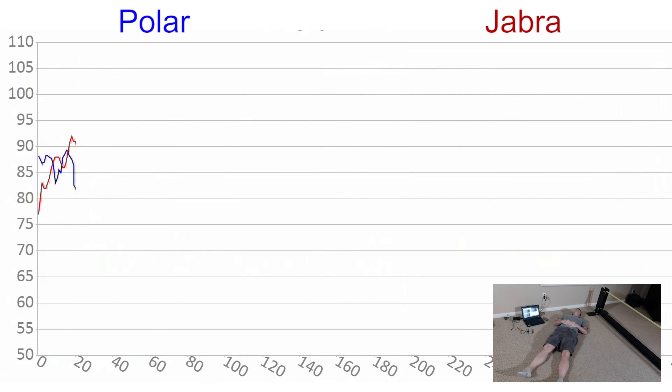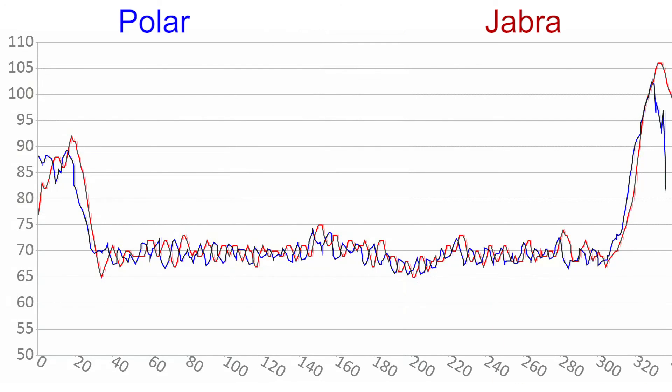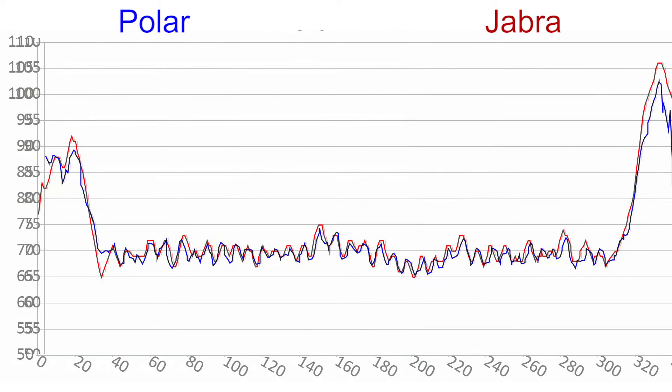Because resting heart rate showed the biggest difference between devices, I also did a test laying on the floor for about 5 minutes. This was after my interval run, so my heart rate isn't going to be as variable or low as it normally would be. I couldn't get the Spree to work at all laying down — it would just stop transmitting each time. I suspect it might have something to do with the auto on-off and the position I laid in. In the end, the Jabra and Polar are both close, although there's a difference of several heartbeats most of the time. If you take the completed graphs and slide the Polar back a couple seconds, you can see they line up much more closely — there was a delay of several seconds between the reported heart rate on the Polar versus the Jabra and the Spree.